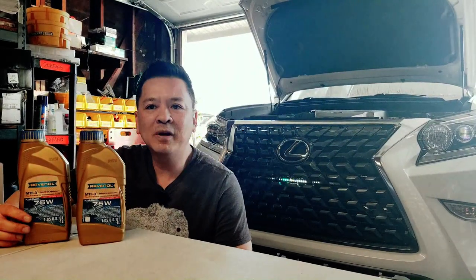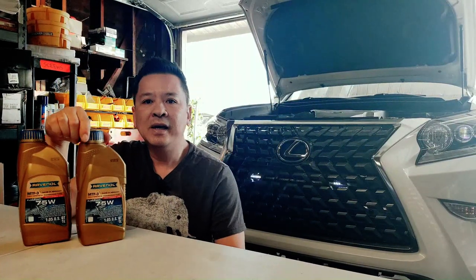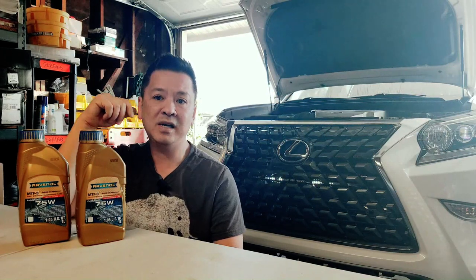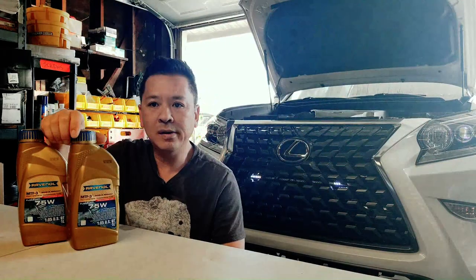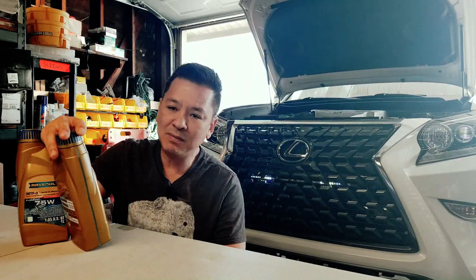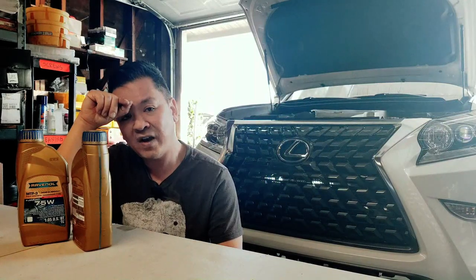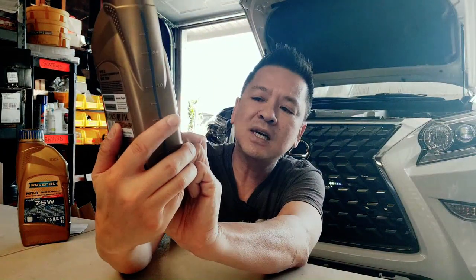Hey guys, Bob here with a video on changing out my transfer case fluid today. I'm seriously not going to get into the heated debate of whether to use the Toyota gold fluid, which has ingredients such as unicorn poop and Bigfoot tears that cost about $60 and up per can where you need two cans to perform the job. I'm going to be using a European brand called Ravenol. This European brand claims to have the same consistency, the same ingredients, and they're compatible to Toyota's 75w.